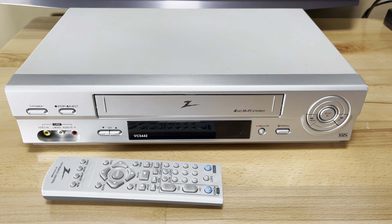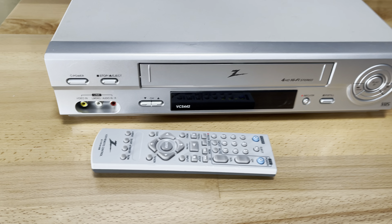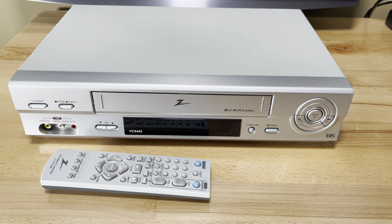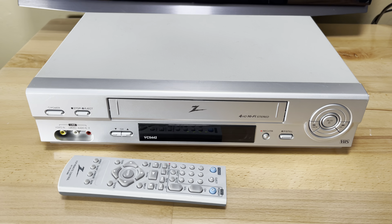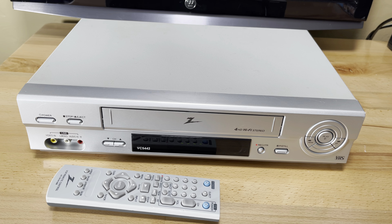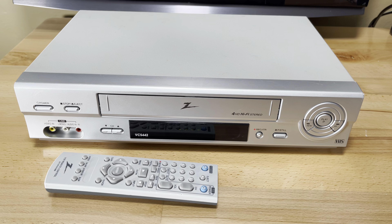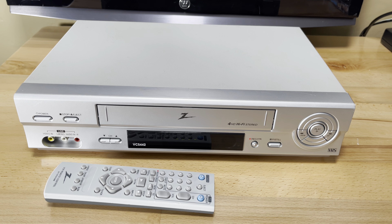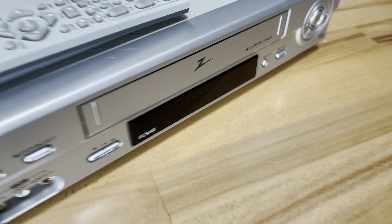I thought when I took a closer look at this VCR that I was going to find a Funai product. I really did, but I was wrong. What I found is actually the work of LG Electronics. Zenith became a wholly owned subsidiary of LG Electronics in 1999 — and that's a quote from Wikipedia. And this VCR is made in 2004. But don't take my word for it, let me show you.